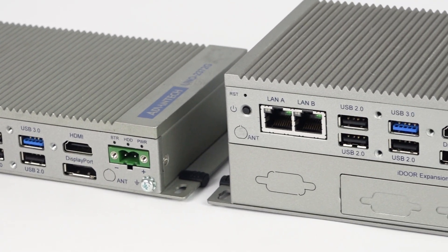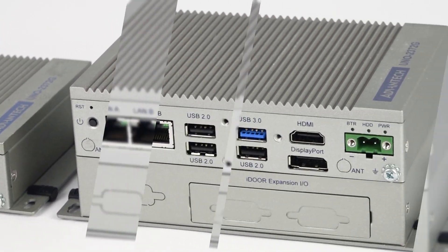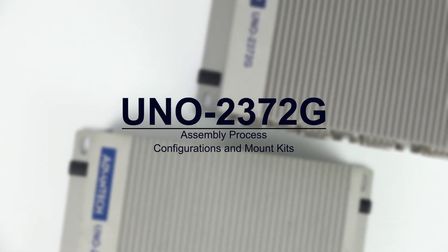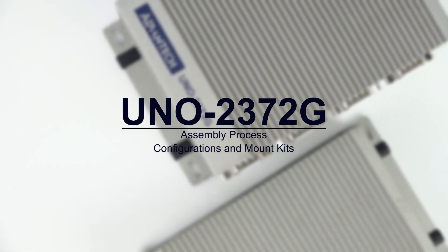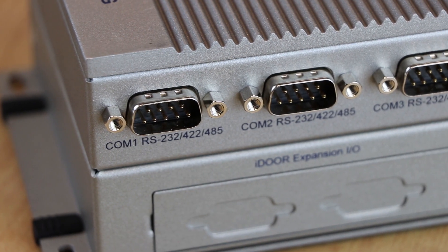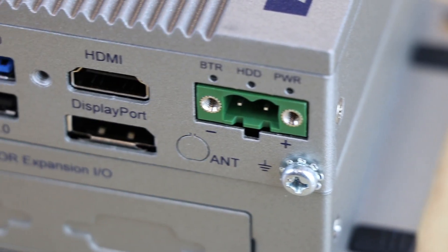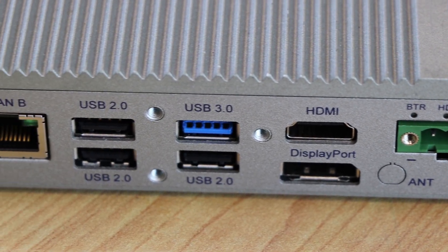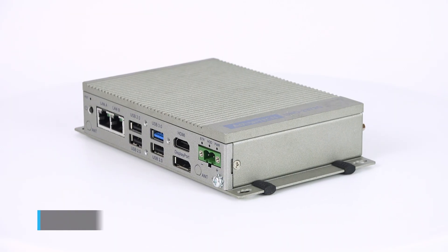This is the introduction video of the UNO 2372G device and assembly process, as well as the different configurations and mud kits available. The UNO 2372G is a box PC designed to support a wide range of industrial applications, available in two standard configurations. The first configuration